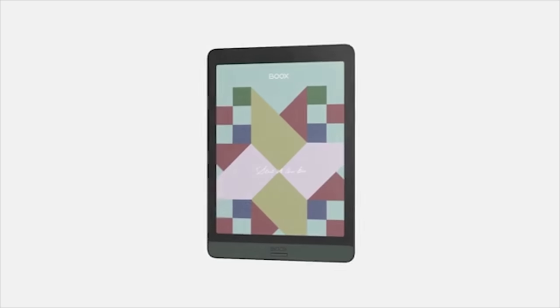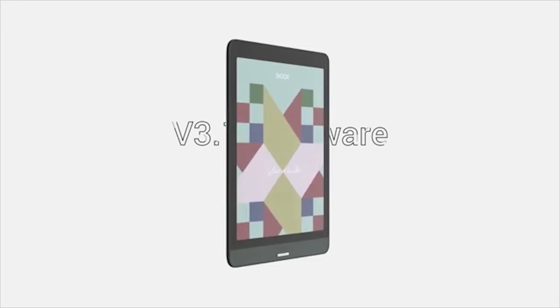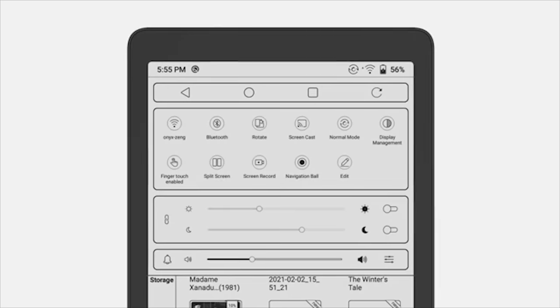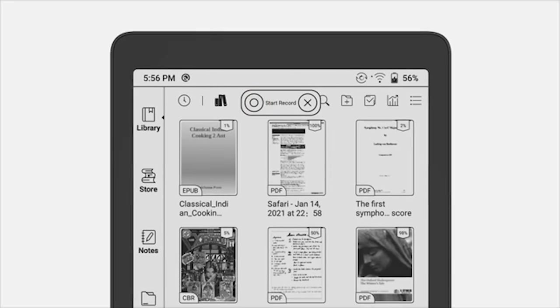Nova 3 Color is a versatile device, also thanks to the latest v3.1 firmware. With v3.1, you'll discover many handy tools and features across Boox color and black-and-white e-ink devices. The system becomes more customizable and intuitive. You can now record the screen — pull down the menu, tap the record button, tap start, and you're all set.